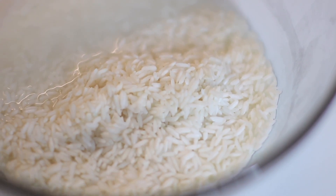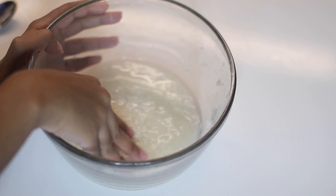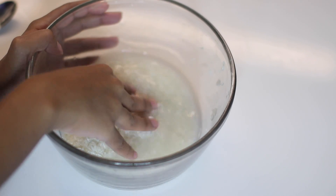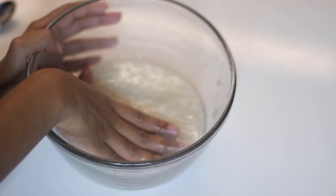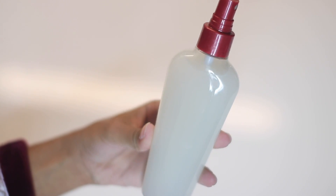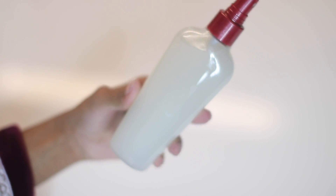For conditioner, I'm going to be using rice water. I just recently made a video showing you how I make my rice water, so I will link that video down below in the description box as well as on the screen so you can see exactly how to make it.